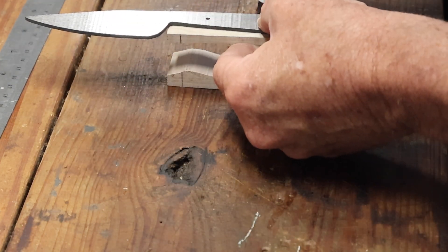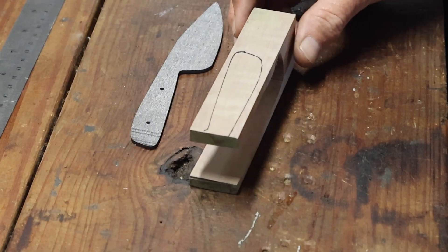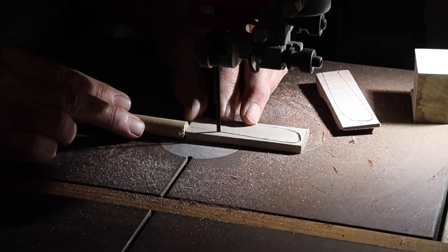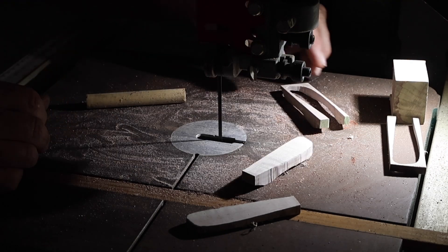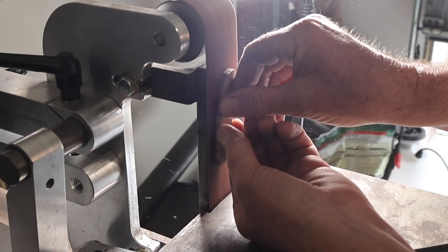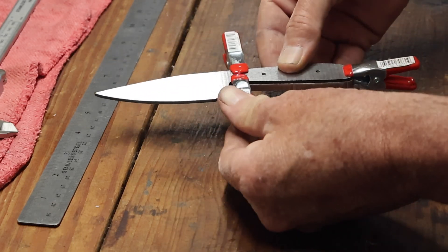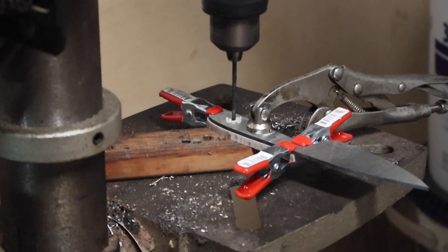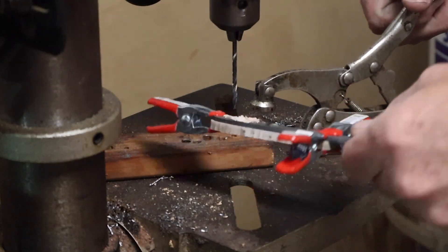I figured since this blade was made from scrap material, I should also make the handle scales from scrap material. I had an old knife block from a previous knife with some excess material on there, and I was able to cut that out and use it for the scales. I got them sanded down and flat, then used some little clamps to clamp the scales to the knife handle so I could line up my pin holes and drill those holes out into the scales.